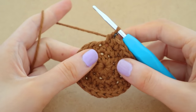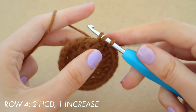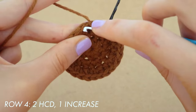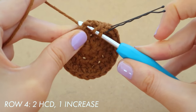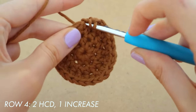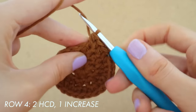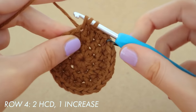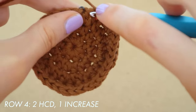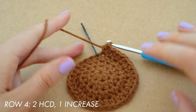For row four we are going to do two half double crochets and then an increase. Since we have our first half double crochet done already, we only have one more normal one to do, then we do an increase — one normal half double crochet and then another half double crochet in the very same space. You're going to go all the way around the circle doing two half double crochets and then one increase, two half double crochets, one increase, until you get back to the stitch marker.